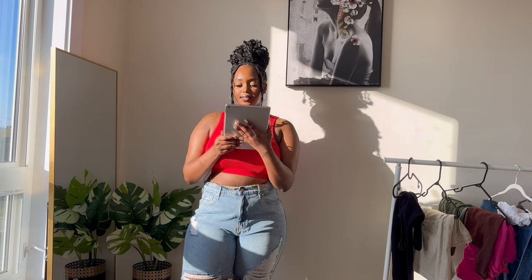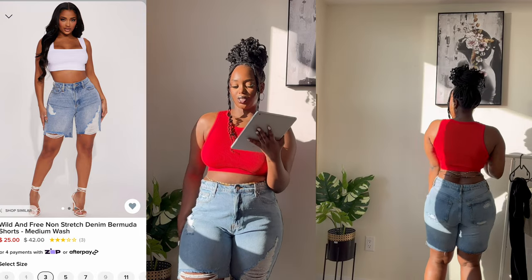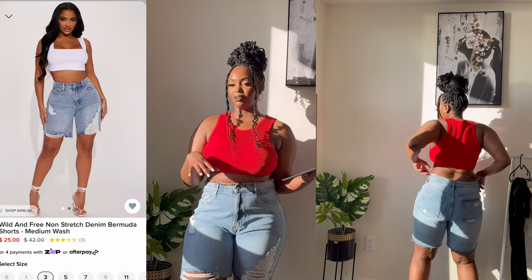This is also called the Wild and Fina Stretch Denim Bermuda Short in medium wash. I took a size 15. It has a little space in the back, which I actually like — I don't want clothes too tight because when I'm moving around normally I feel really uncomfortable. This one I feel very comfortable in. I'd recommend it. Most sizes are selling out but I'll put the link in the description.